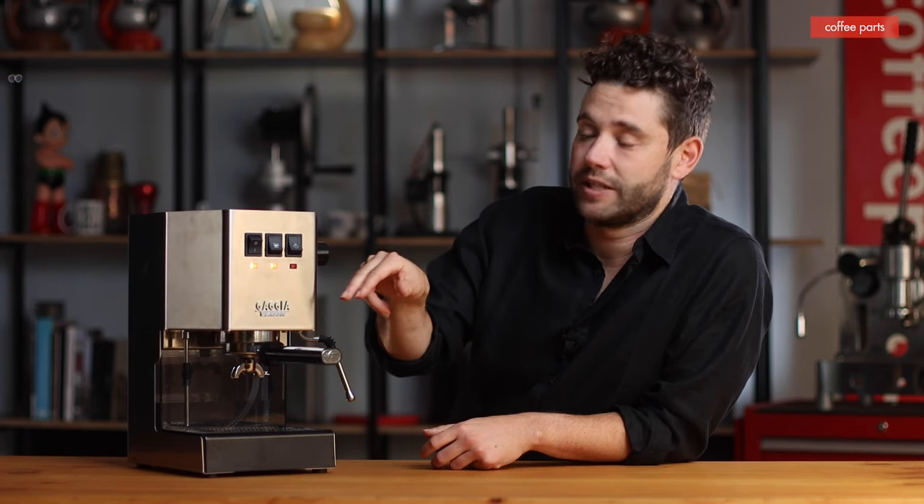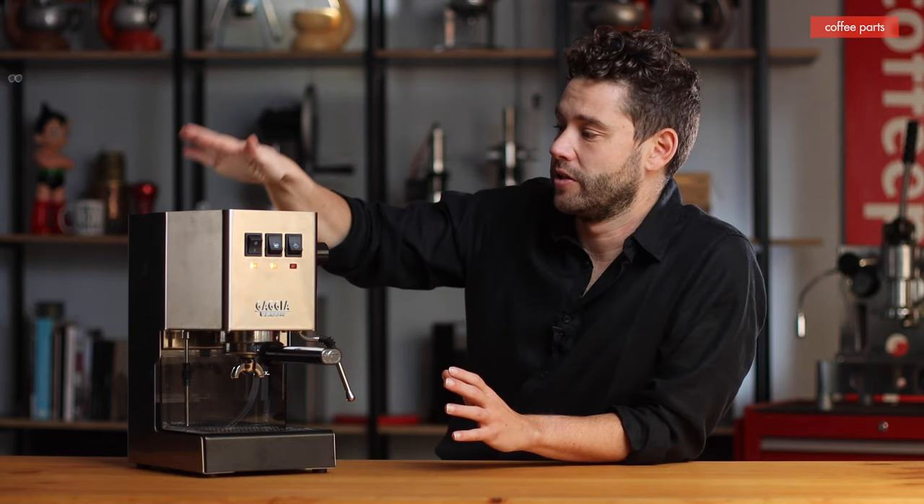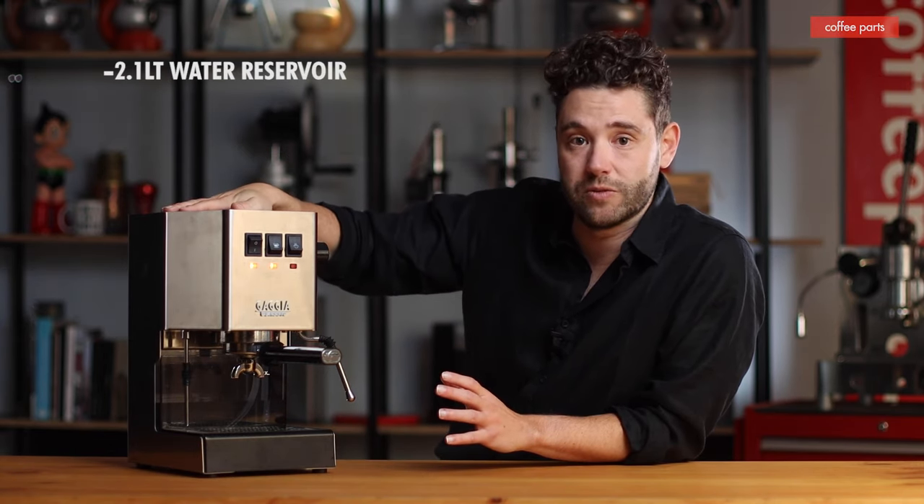So you make your coffee, flick your steam switch, turn your steam on, do your milk. With this machine, simple operation — you've got your 2.1 litre water reservoir here.